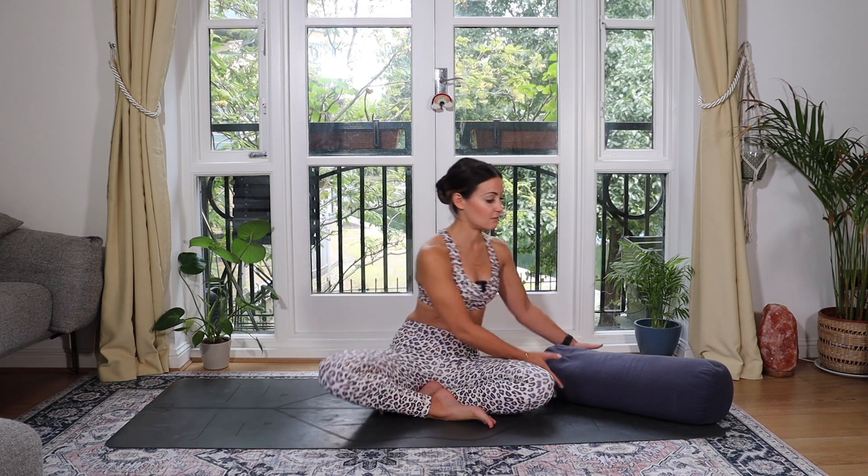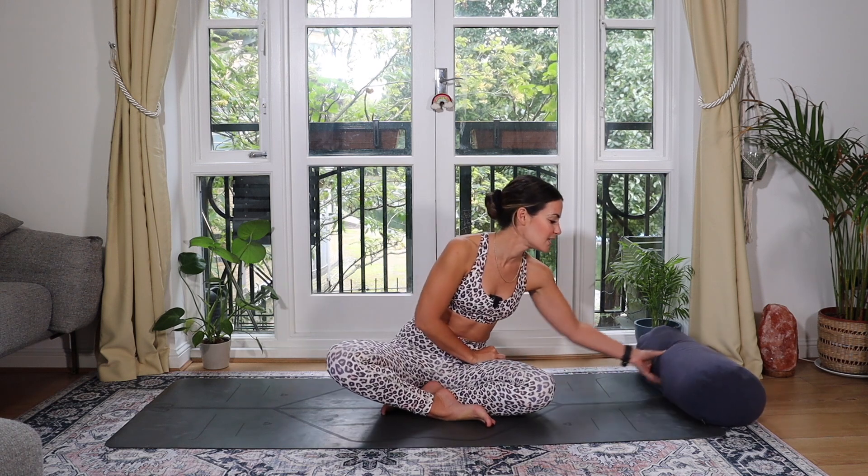Welcome to this unwind class. If it's your first time on this channel, thank you so much for clicking. My name is Helen, and if you enjoy this practice make sure you hit subscribe and the little like button. Today is going to be a short little sequence just to help us wind down for the day, release any physical and mental tension. You'll need a bolster, but you could use a couple of pillows from your bed stacked on top of one another. I have a 10% off discount code for Ecotech — they make amazing sustainable and ethically made yoga props, link below. I've had mine for nearly four or five years and it's held its shape.